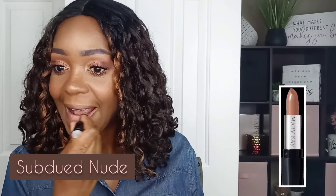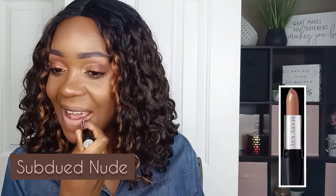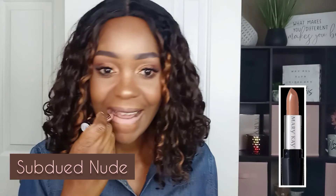Here I just wanted to see the color of Subdued Nude. This is a gel semi-matte lipstick. I love Mary Kay's matte lipsticks because you get that matte look without drying out the lips. I didn't do anything special with this lipstick — it would make a nice ombré lip though; maybe that could be another video. Y'all, I just love a nude lip.